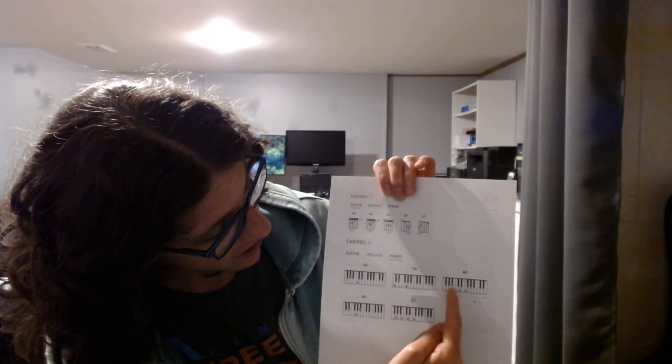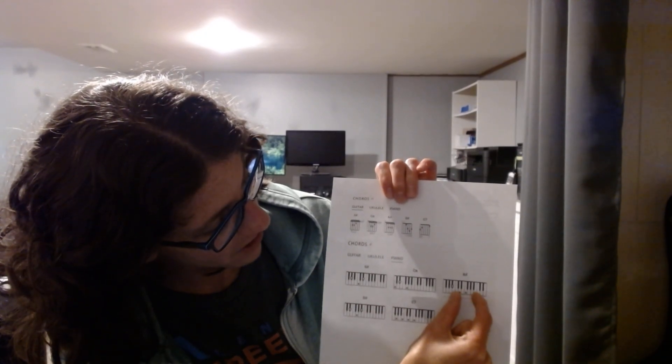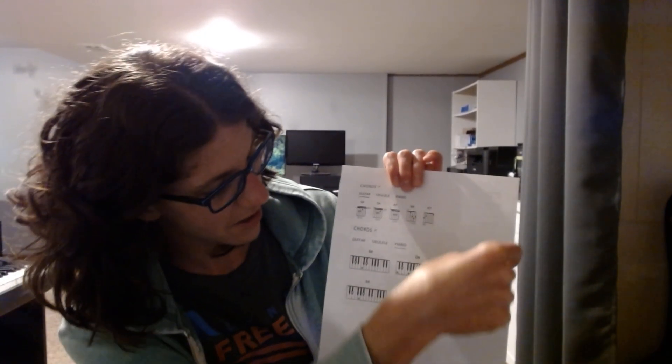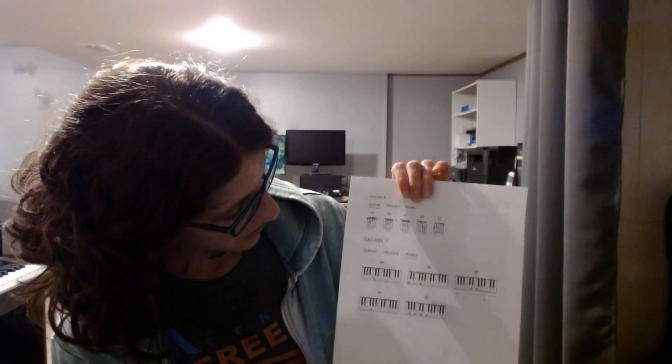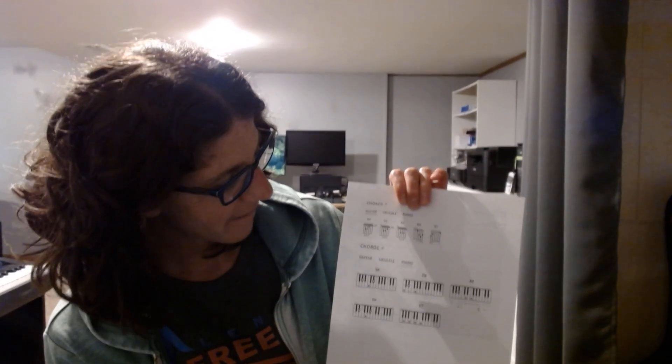If you know anything about piano, you have this section up to B, then C all the way to B, then C again — it just repeats. This whole chunk just repeats all the way across the piano. So when you only have a small snippet of the piano, I have no clue where I'm supposed to play these chords. What I tried to do at first is listen to the song and just play the chord and see if it sounded right — but I was kind of failing.